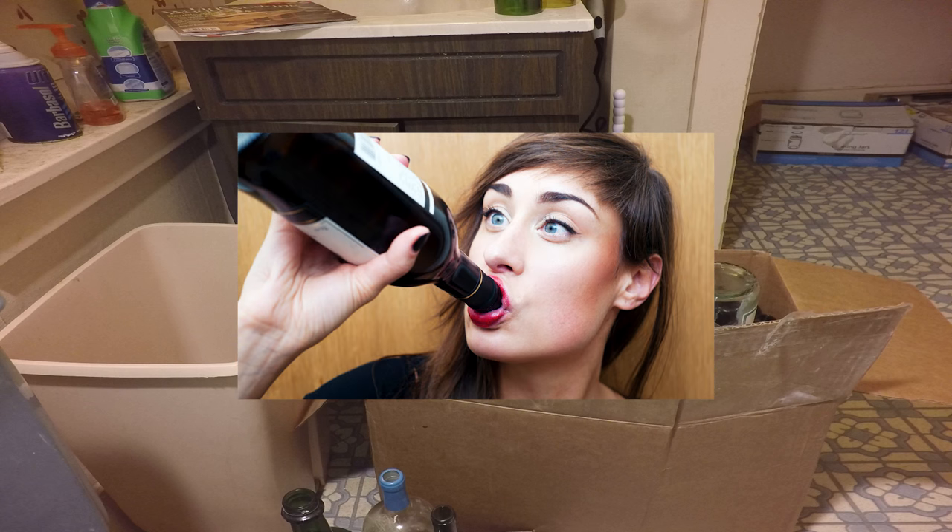If you don't have any, just ask around. We've all got friends who've discovered the wine loophole, where basically it's perfectly acceptable to get hammered at home alone, so long as it's wine. Anything else and you're a sad, pathetic drunk. A quick Facebook message usually yields more bottles than you'll need. If all else fails, just go dumpster diving.